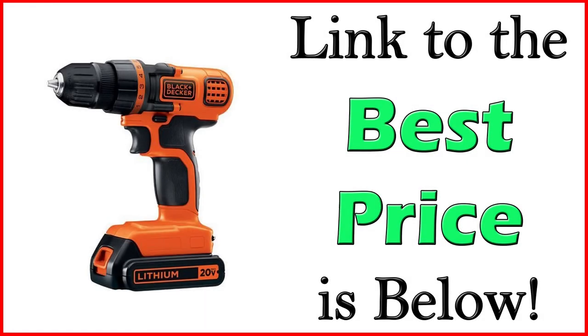Thanks for joining us for this unboxing video. Black & Decker Cordless Drill is the best cordless drill for the money. The link to get one is in the description below — you can get a discounted price right now on Amazon.